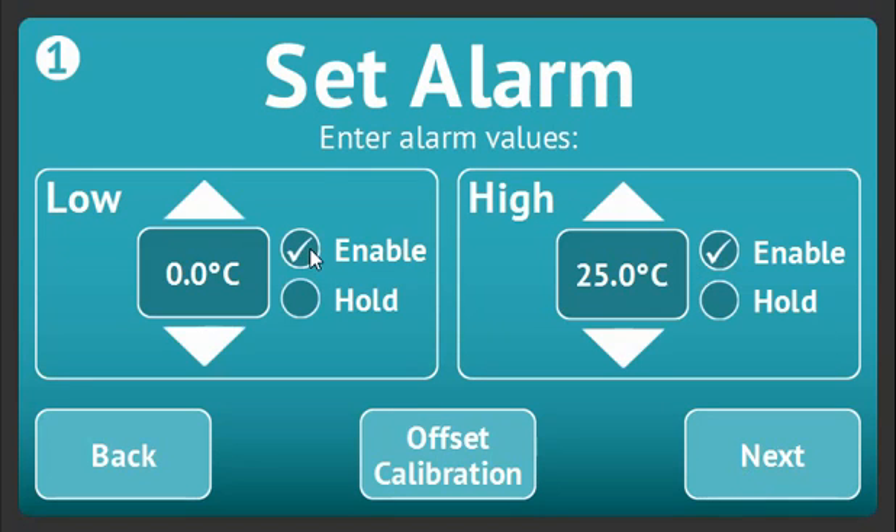Add both high and low alarms to your channel if you wish, and choose whether the alarms should hold in alarm or switch off once the temperature is back in an acceptable range.